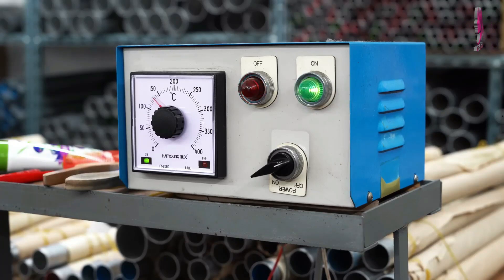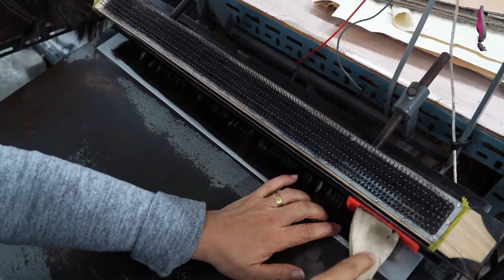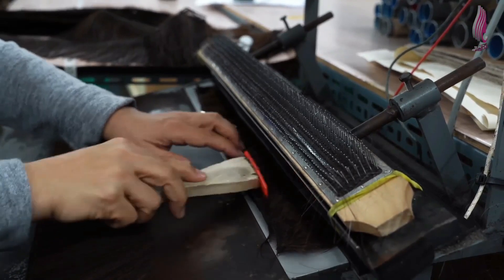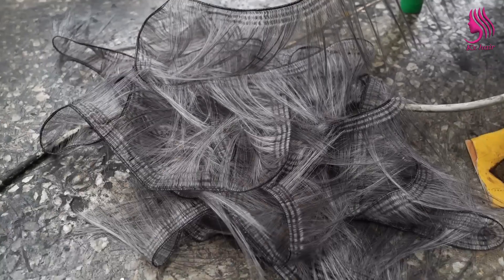I'm going to take a look at the middle of the kitchen. I'm going to cook in the kitchen. Now I'm going to use this one, which is actually 60 degrees. If you don't want to focus on this one,